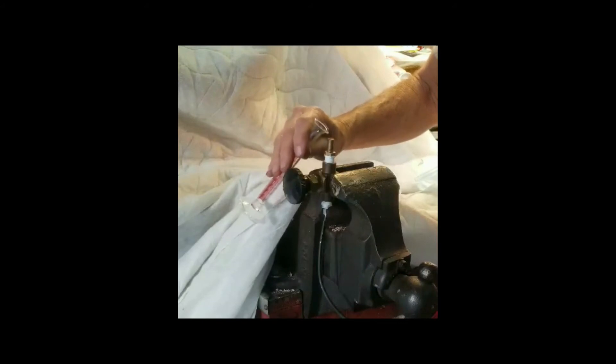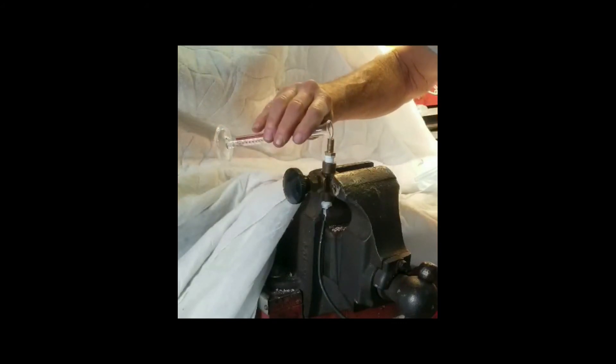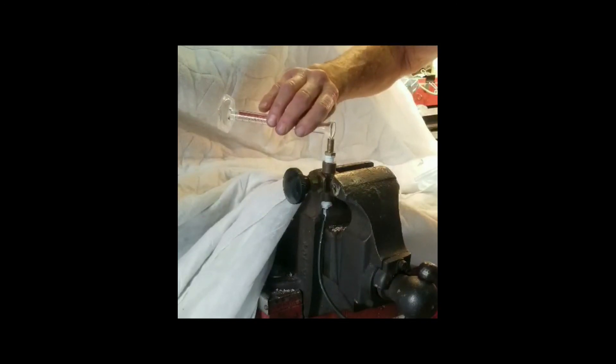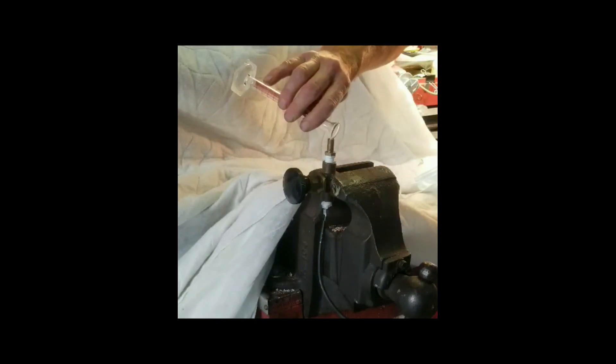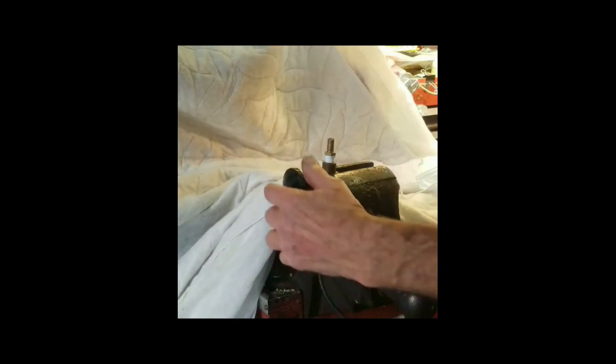The nice thing about this process is if I don't do it correctly, I can do it again. So with a vacuum in it, as I open up this valve, it's going to pull the liquid right into the bulb. And if you don't have a vacuum pump, you can always just drop the temperature of the bulb by putting it in an ice bath and let it pull the diethyl ether into the bulb by lowering the temperature.